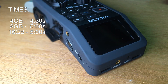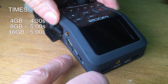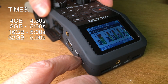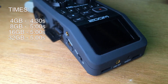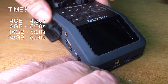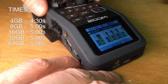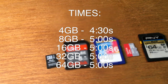Now we have two cards left — the 32 gigabyte and the 64 gigabyte. I'm using an adapter for the 32 gigabyte card and we are again at five seconds. The 64 gigabyte card also gives us five seconds.